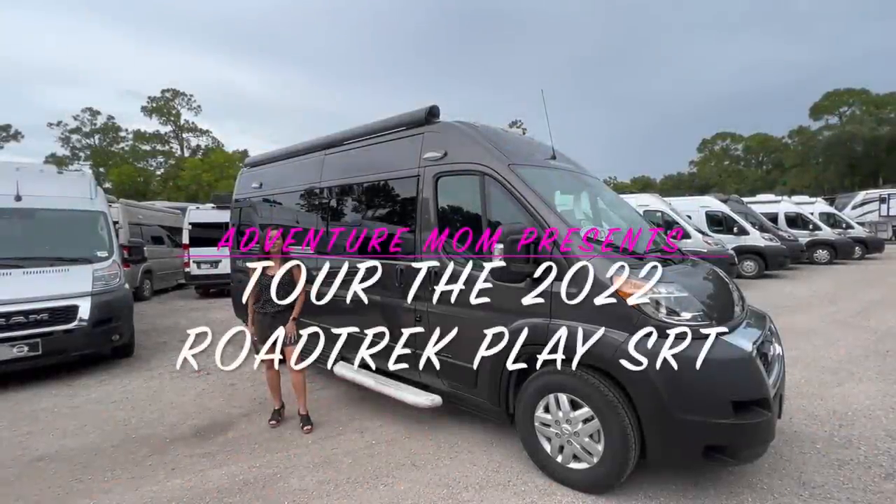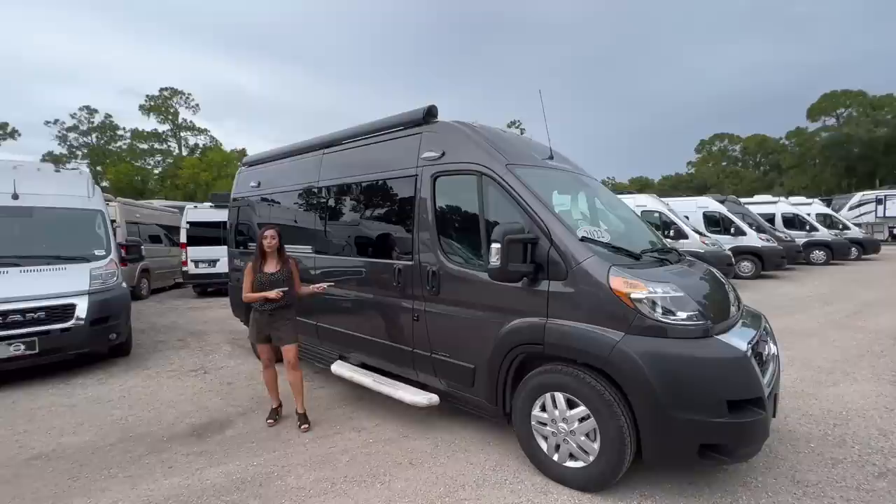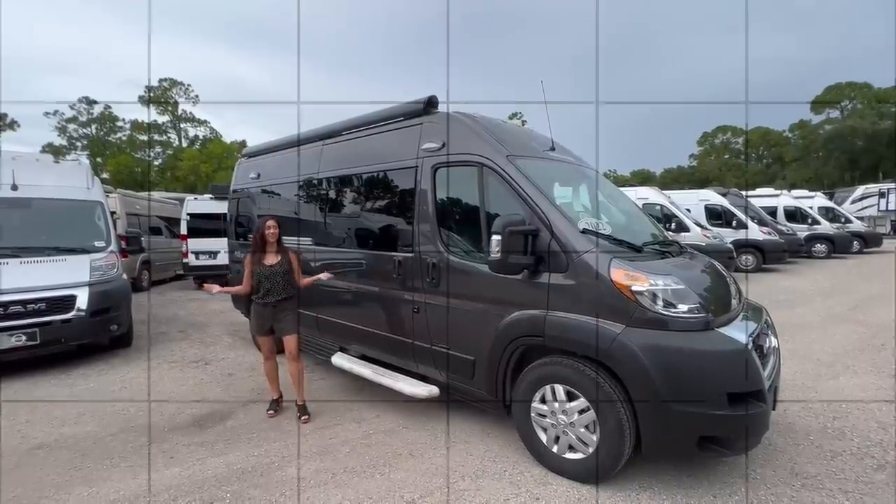Hello everyone and welcome back to my channel. Today I am going to take you on a tour of the 2022 Roadtrek Play SRT. So let's get started.